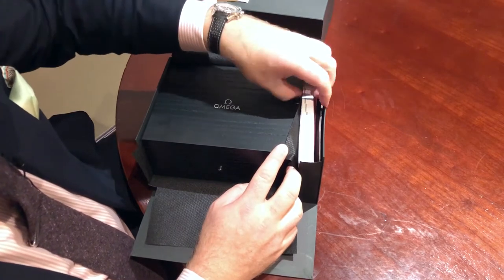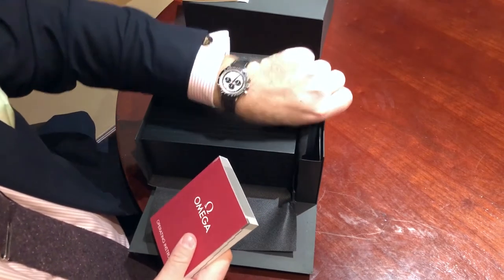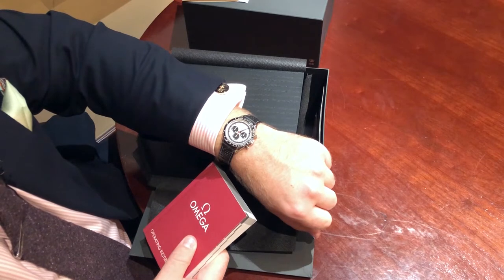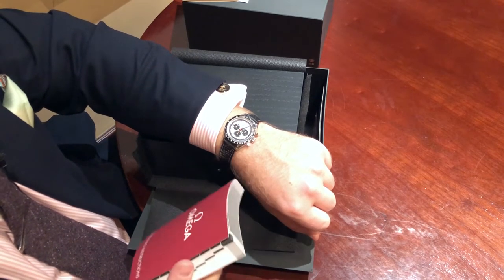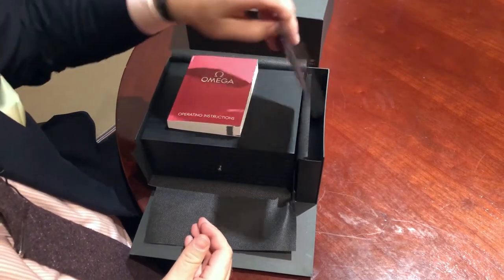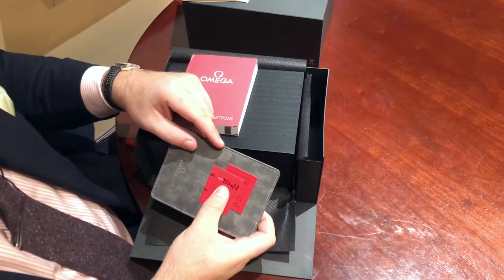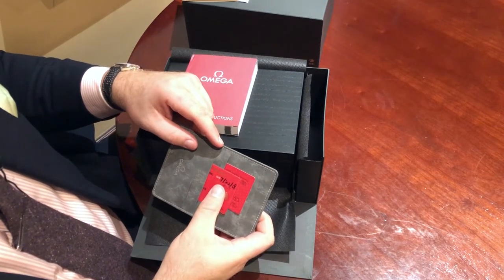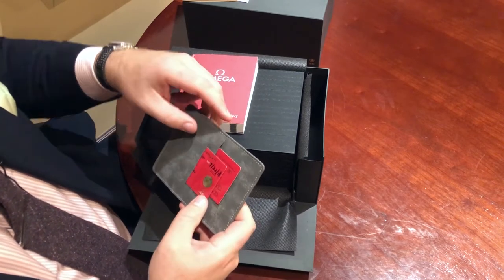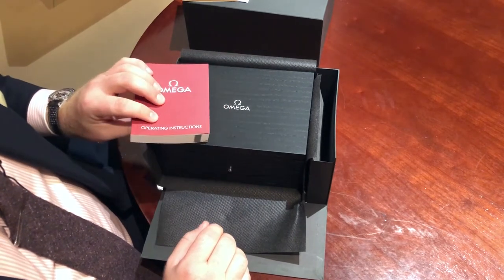On the side here we have the instruction manual. This is pretty much a chronograph with no extra special complications and a manual wind, so there won't really be too much you need to know about how to operate this watch. We can also see the warranty cards. I bought this watch from the Las Vegas boutique back in July. So there we have it — there's the box, and now we shall jump into looking at the watch itself.